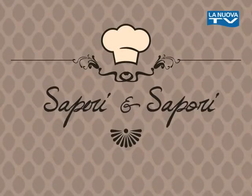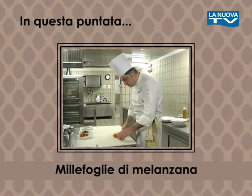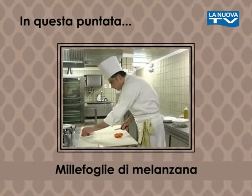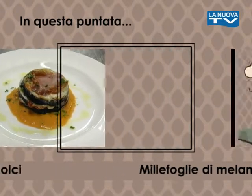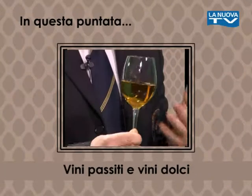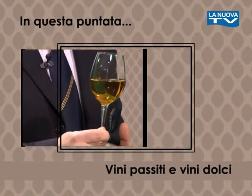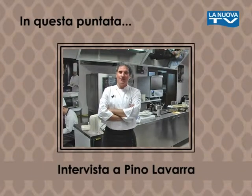In this episode we have an antipasto creative proposed by chef Rocco Giubileo of the Cuochi Lucani region, a lesson from the Sommelier on Vini Passiti e Vini Dolci, and an exclusive interview with Michelin-starred chef Pino Lavarra.